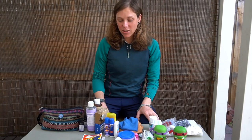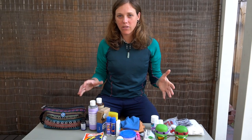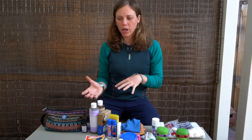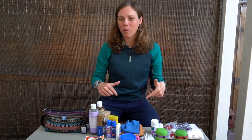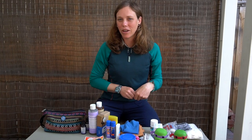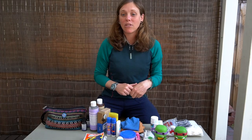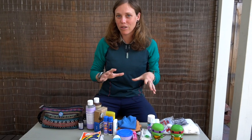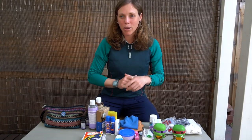Alright guys, I think that is everything for our toiletries and first aid. If you have any questions about what we bring or if you think something seems excessive or we're missing something, let us know in the comments below. I'm curious to find out what other cycle tourists or people planning cycle tours are putting in their toiletry and first aid bags. Thank you for watching — goodbye from Melbourne, Australia, and we'll see you in the next video.